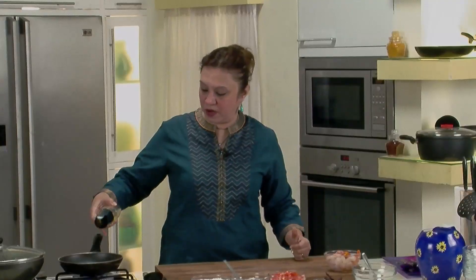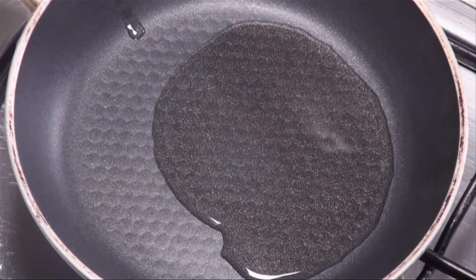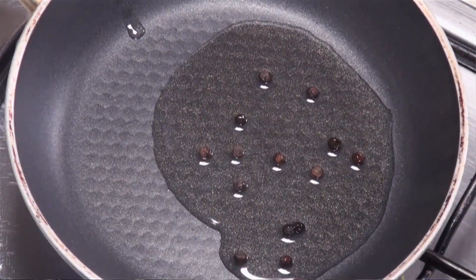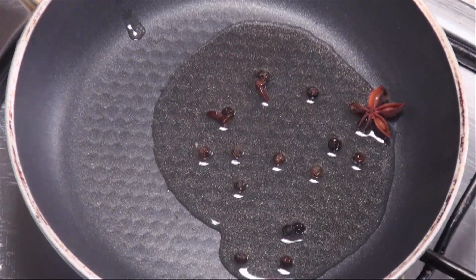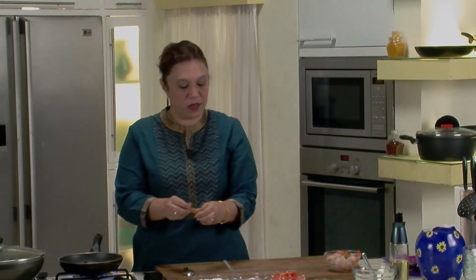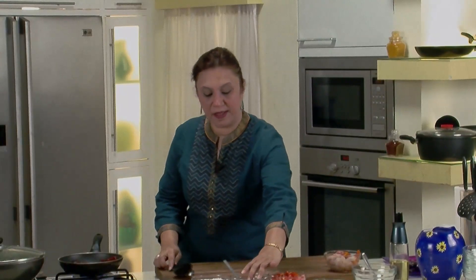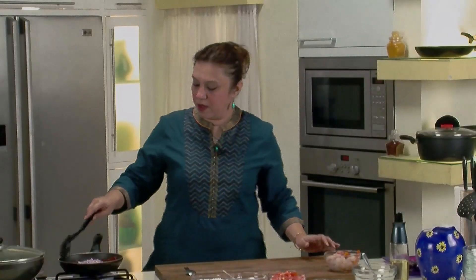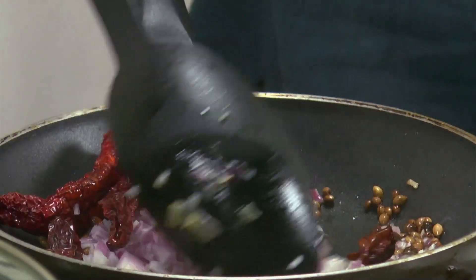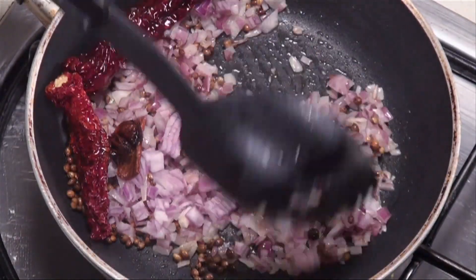We've marinated the prawns, so let's make the whole masala with the coconut. Take a flat pan, add about a tablespoon of oil. Once hot, start adding the whole masala: 4 to 5 peppercorns, 2 to 3 cloves, a star anise, dry red chillies, coriander seeds, and about half an inch of cinnamon. Just fry them. As they start popping, add the onions. You get a nice fragrance — that's the trick of this dish. Just roast with the onions till they go nice and brown.